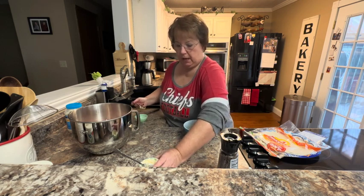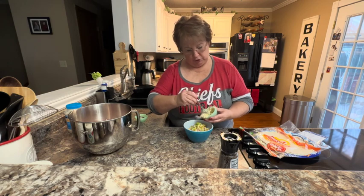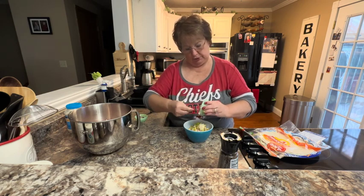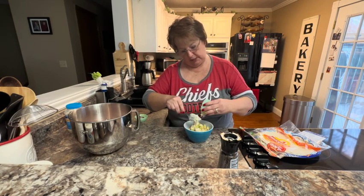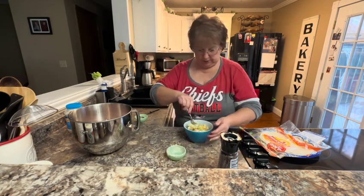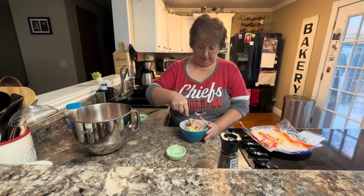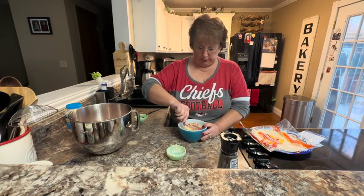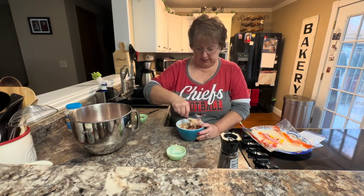I have a combination of mayonnaise, soft cream cheese, and some mustard that I'm going to put in and mix all together. Then I'm going to spread this over the top of one of my tortillas, fold it up, roll it up, put it in the refrigerator in saran wrap, and then cut it into sections.